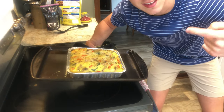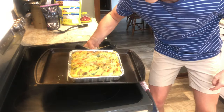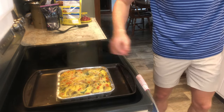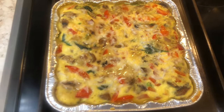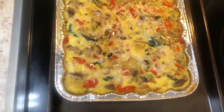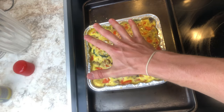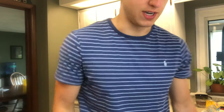Do you see how big this is? This is insane, look at that size. I don't even know how to start eating this. I'm gonna let this cool because I'm not trying to get five-degree burns from eating a casserole.